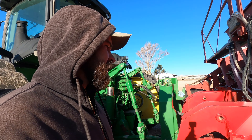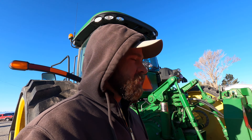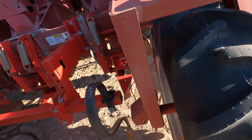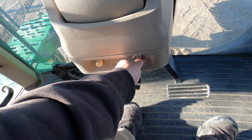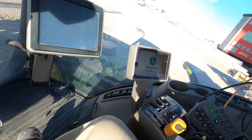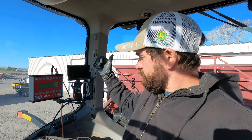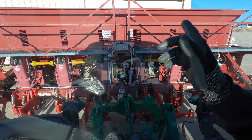Good morning everybody. This morning we're gonna pull a potato planter up and make sure everything's up to snuff. I already kind of looked it over, but I want to go through and check all the gearboxes - wait, this one doesn't have gearboxes, that's the old planner. Anyway, we're gonna grease it, check all the tires, and look everything over to make sure I didn't miss anything.